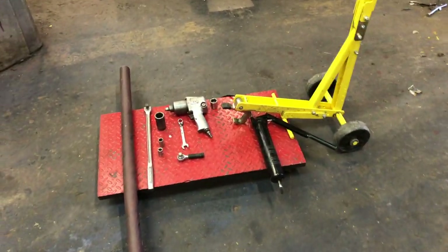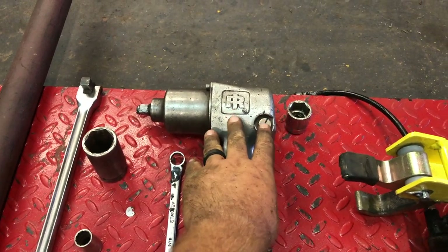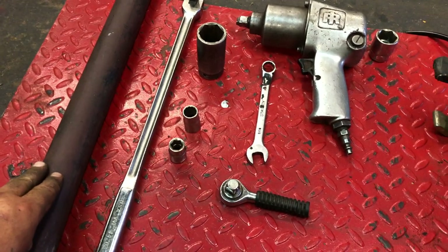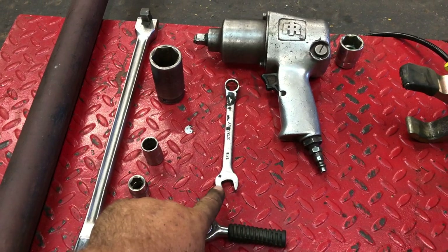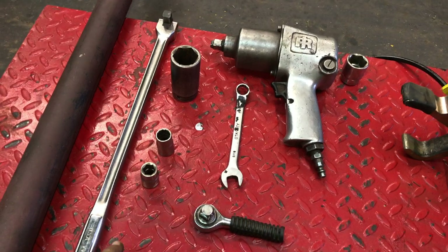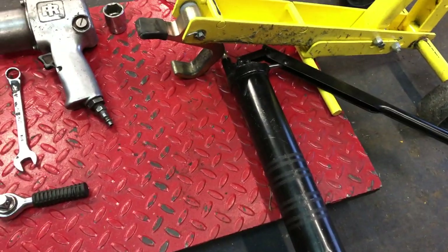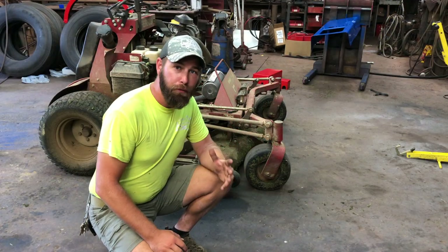Let's take a look at the tools you're going to need to get this job done. You need some type of jack to lift your mower up, a 15/16 socket to get your blades off, a half inch wrench to work on your tensioner pulley, and a cheater bar for extra leverage. You'll also need a 1-1/8 inch socket, a 9/16 socket with a corresponding 9/16 inch wrench, a half inch socket, and two socket wrenches if possible. Last but not least, you're going to need your grease gun.